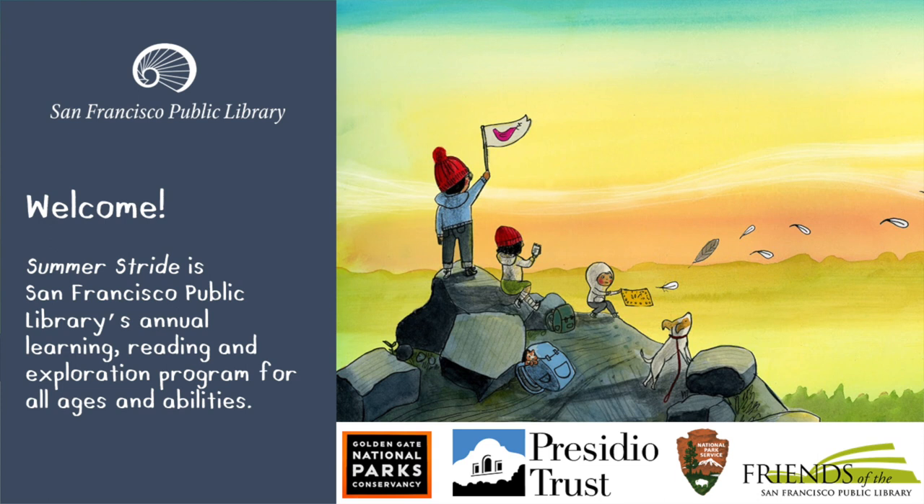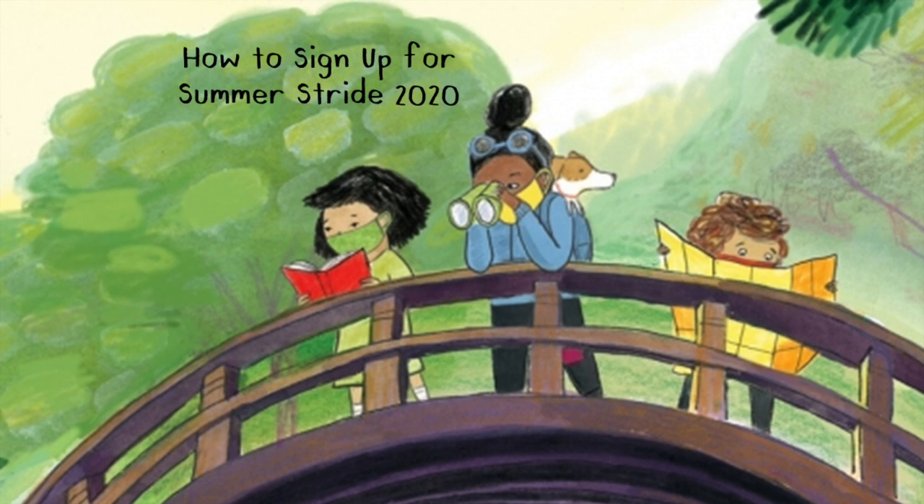Welcome! Summer Stride is San Francisco Public Library's annual learning, reading, and exploration program for all ages and abilities. This short video will show you how to sign up for Summer Stride 2020.